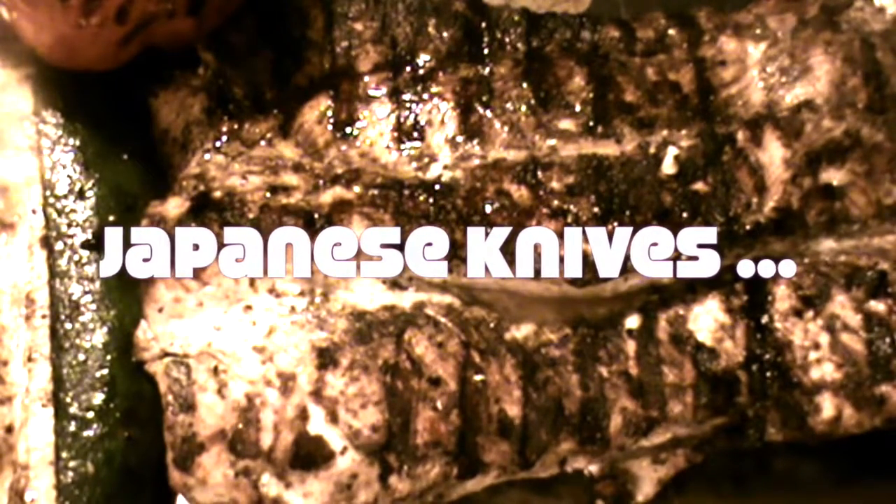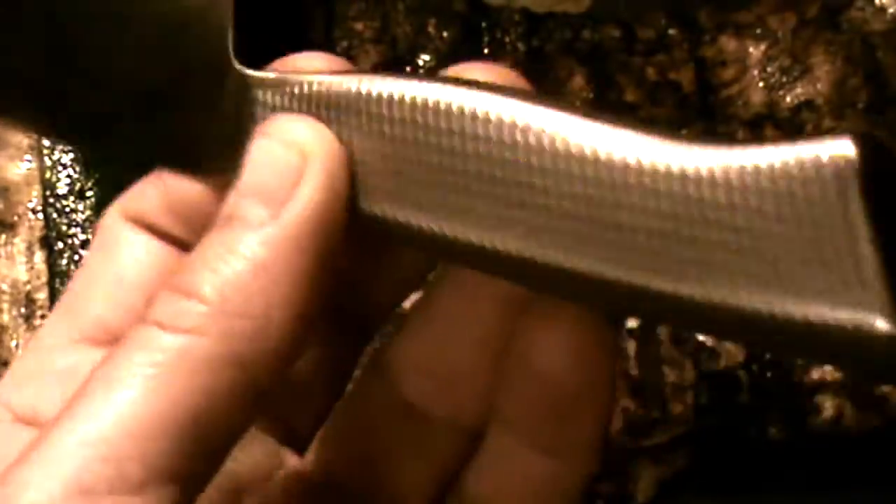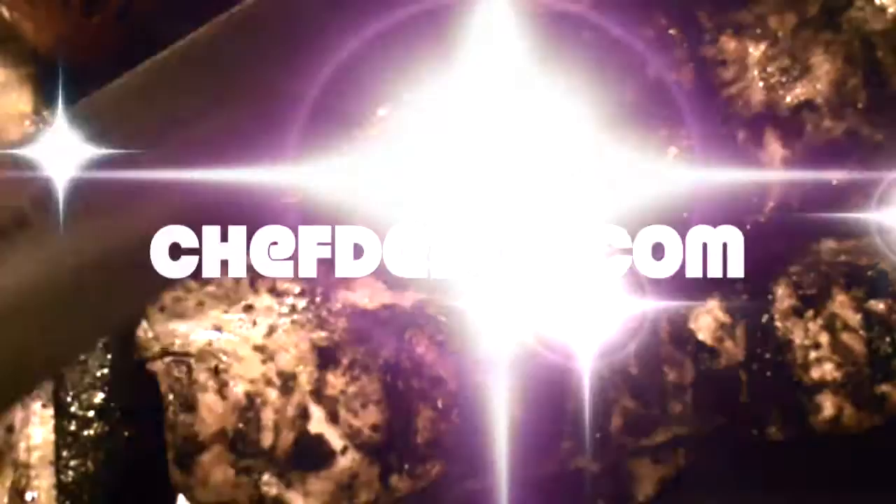Subscribe right down there. Check out your sponsor for all the cool stuff like this Kasumi Diacross. Love it — the balance, the feel, the fit, and the price. It's not that expensive. I'll plate this up and make sure to check out the chef's other videos. Oh yeah, it's gonna be good.